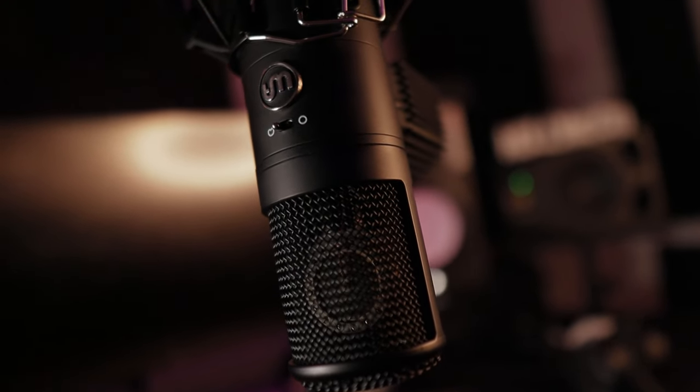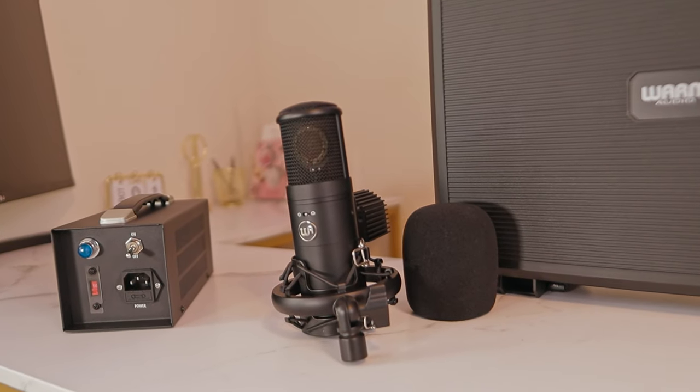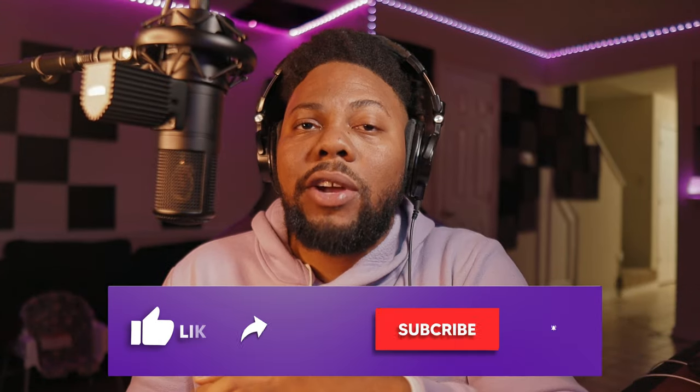What's up, gang? Today I'm going to be reviewing the UA8000 from Warm Audio. I'm going to show you what it comes with, how it sounds with different preamps and EQs, so make sure you guys subscribe to the channel.